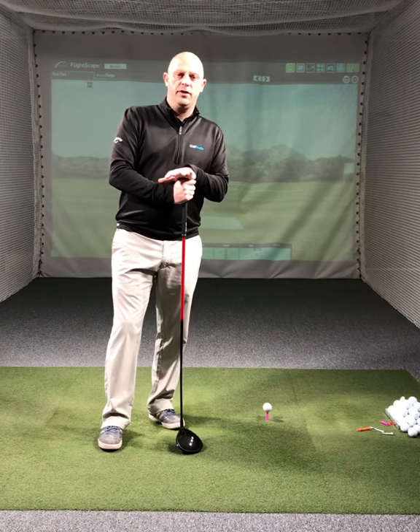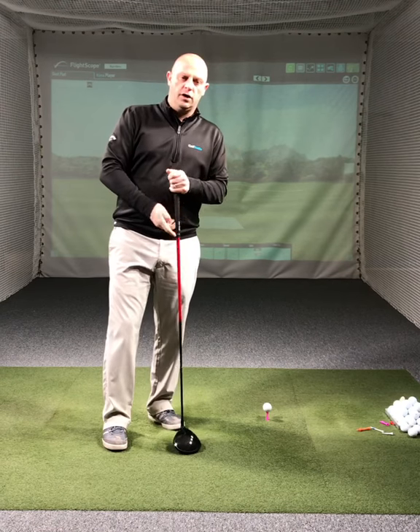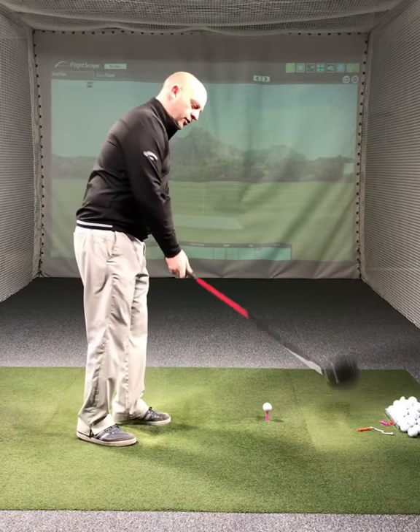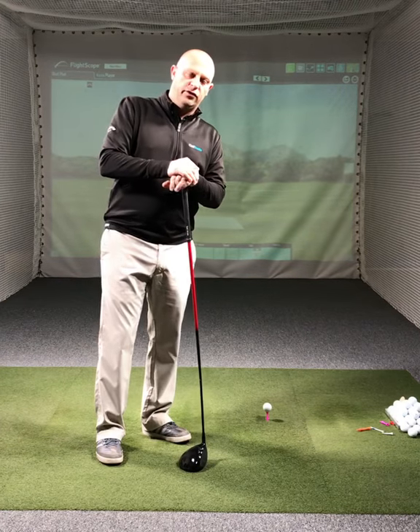Hey everyone, I want to share with you a quick tip today on how to increase your distance with the driver. Often a lot of golfers I know have a very steep angle of attack and hit down on the driver. This exercise is going to show you how to get the driver up more on the upswing to increase that launch and increase the distance you hit the ball.